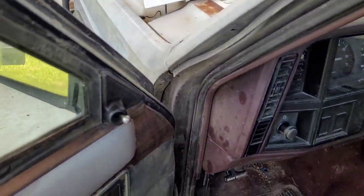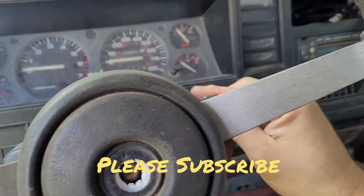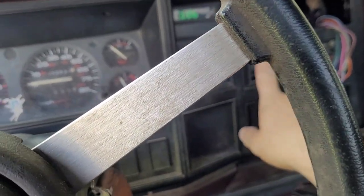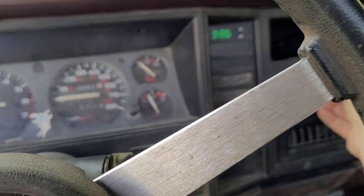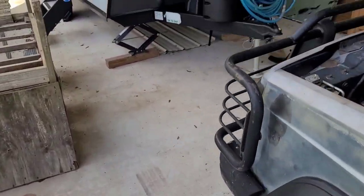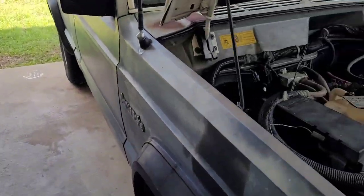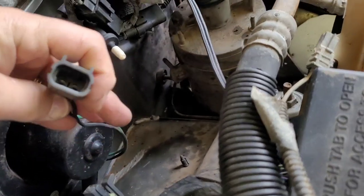You get an old new vehicle and you start testing everything out. What I noticed is when I turned the key on, I don't have any blower functions whatsoever. So I came outside and said, let me check the power going to the blower motor. And of course, I found it unplugged.